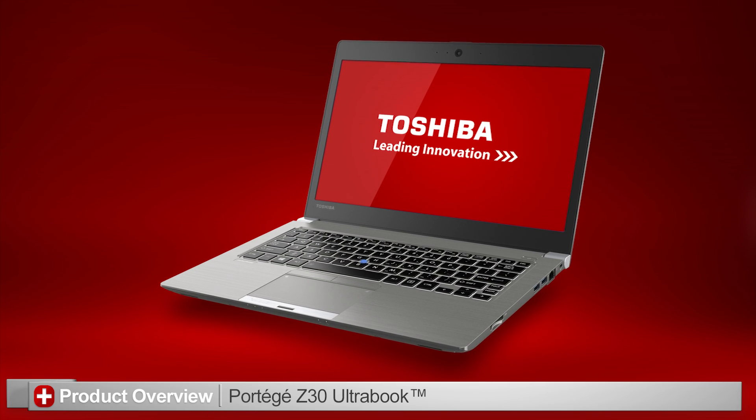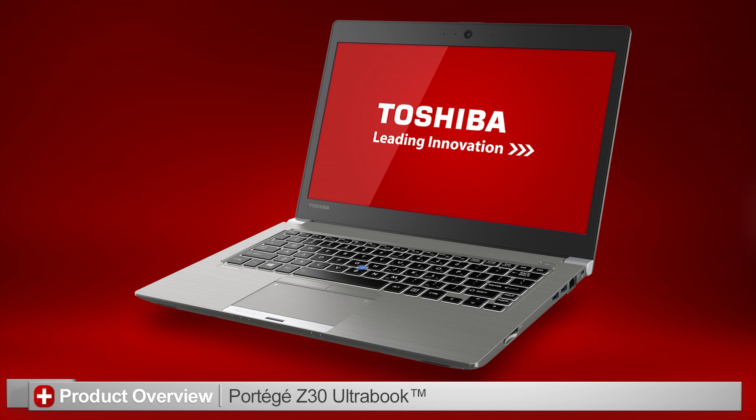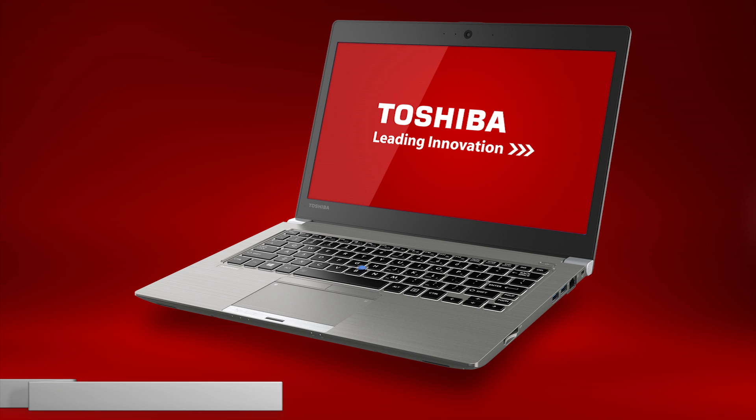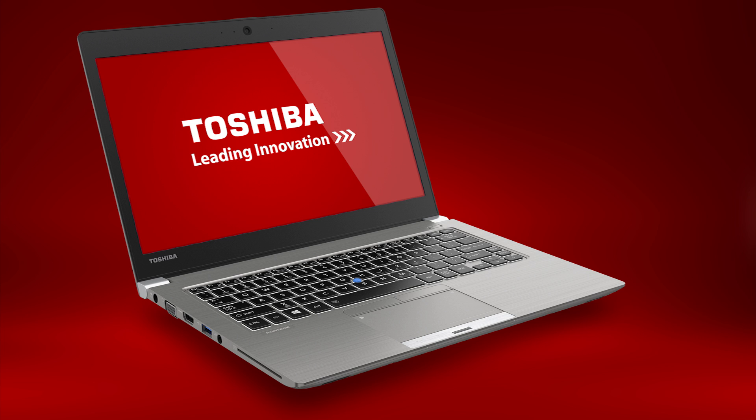In this video, I'll introduce you to the Toshiba Portage Z30 Ultrabook. Remember that you can pause this video at any time to review the information in detail. Also note that your actual unit might appear different due to customizations or model differences. Let's take a look at the product with callouts describing each port.